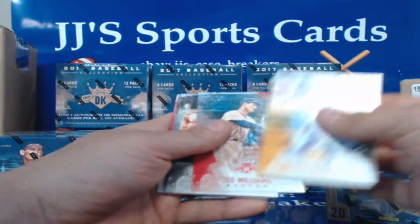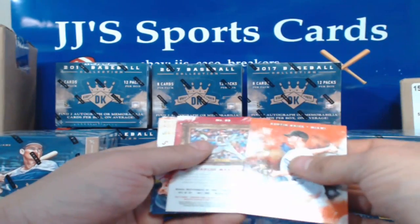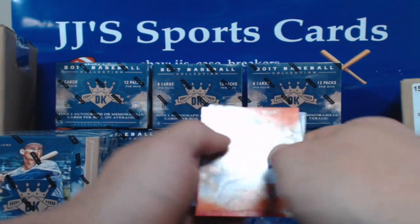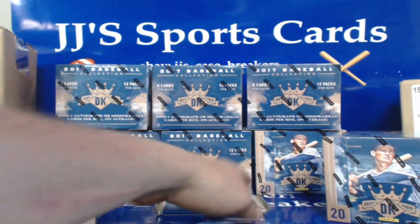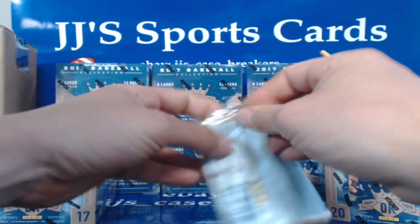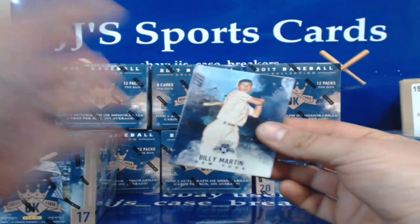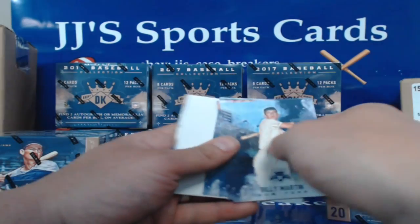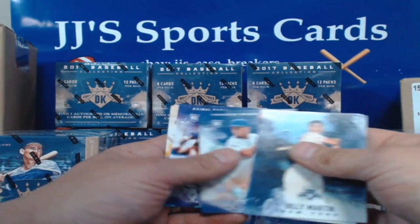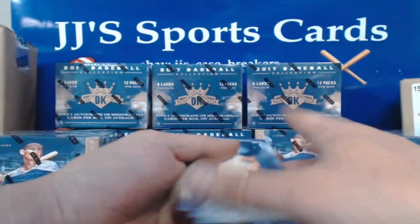Andrew McCutcheon, Ted Williams, Ted Lyons, Don Mattingly, dummy, Austin Bryce, Carlos Martinez border, Mookie Betts, and Miguel Cabrera. Billy Martin, Corey Kluber, Chipper Jones, Freddie Freeman, another dummy, Johander Menendez, Ramiel Tapia, Bill Mazeroski, and Jonathan Villar to round out that box.